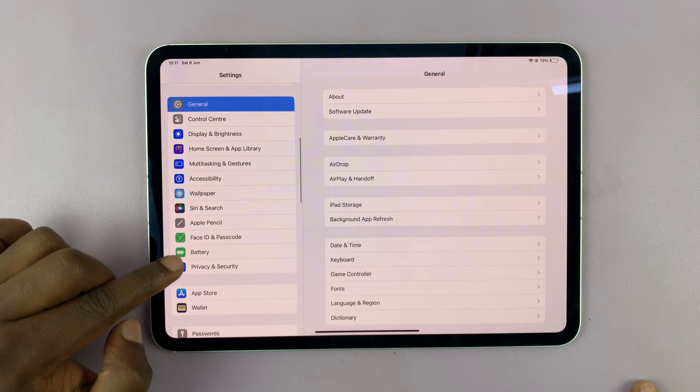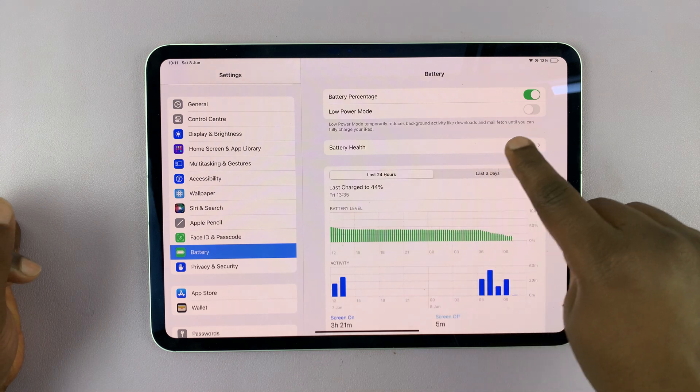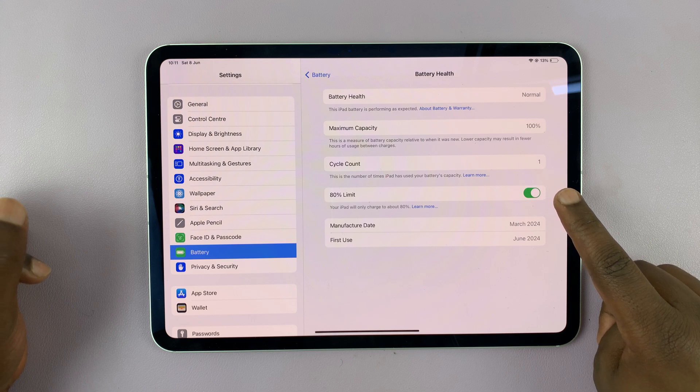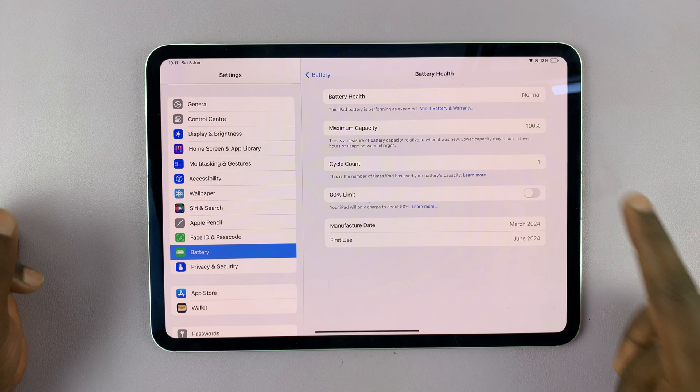Tap on Battery, and then under Battery, tap on Battery Health. It shows an option called '80 Limit.' If it's enabled, that's the reason why your iPad does not charge to 100. So if you disable that, you're basically disabling the 80 limit.